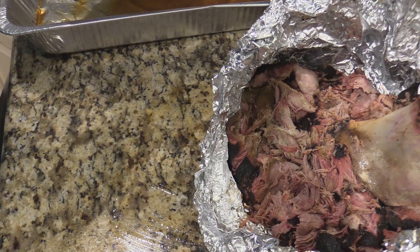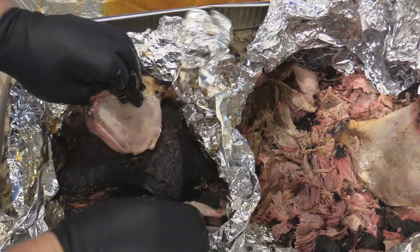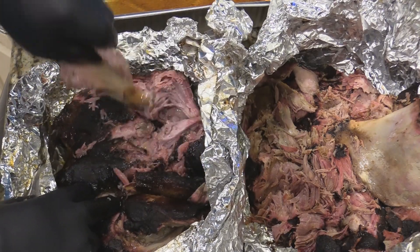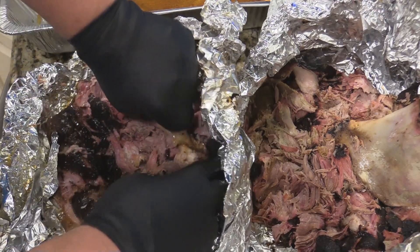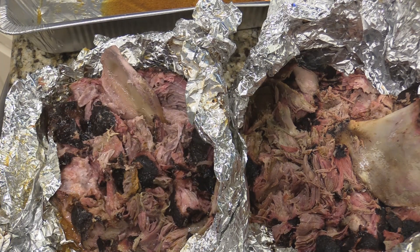We've got a little more juice in this second one. Let's look at it — see this bone pull out? Pull that clean, just like that. Then you just take that bone and bust it up. If it'll bust up like that, it's ready — you did a good job. You don't need no shredders, pullers, cleavers, or nothing like that. That's what you want — that's the thing of beauty right there. I want y'all to see how it's supposed to pull apart and bust apart and what you're looking for.